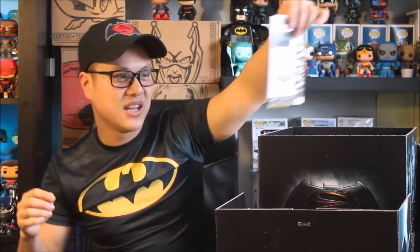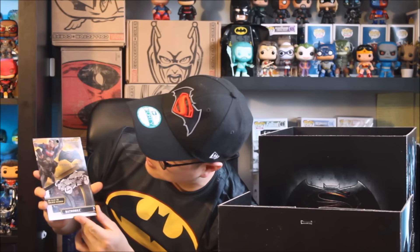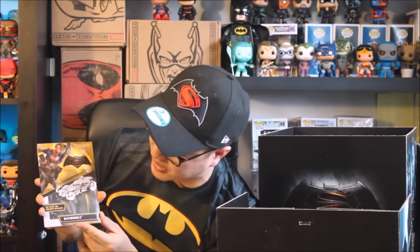We have two more items left. This here — no glue or solder needed. It looks like metal sheets, and when you fix them all together it makes a 3D image of the Batmobile.